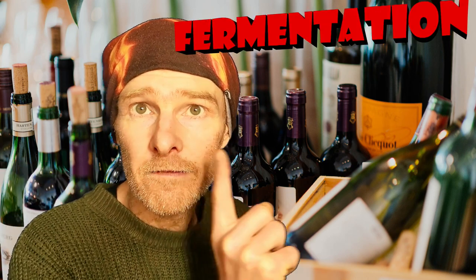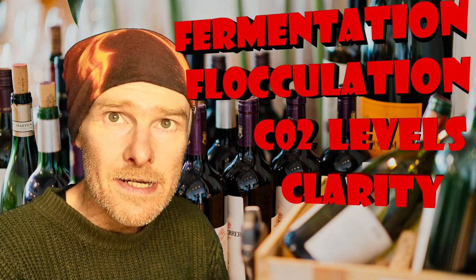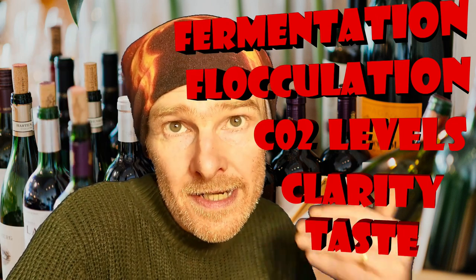If you fulfil all of these five tests, you know your wine is going to be awesome when you come to pour it out of the bottle. These five tests are fermentation, flocculation, CO2 levels, clarity, and taste. We will now go through all of these step by step, test by test, and I'll explain what they all mean.